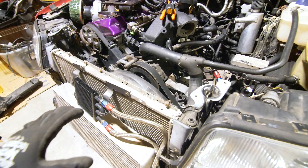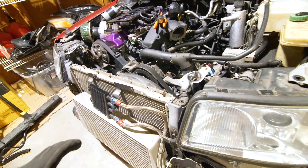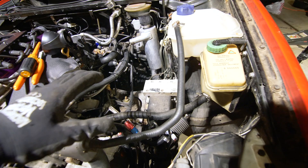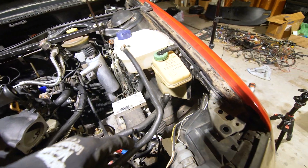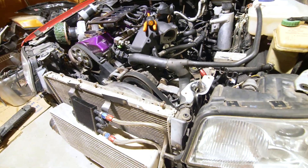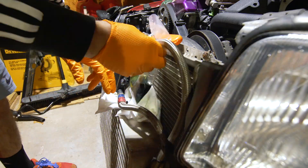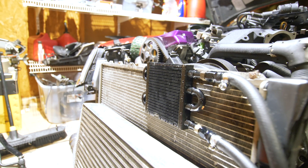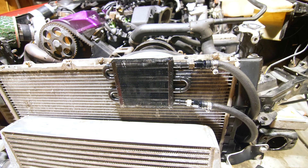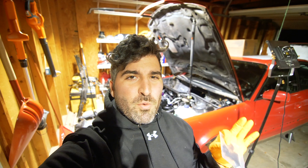Up next we are going to be redoing portions of this power steering cooler. Because we deleted all this stuff over here, we can redo the lines — we just don't need the amount of length that we previously had. So let's get to it.